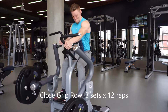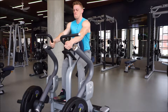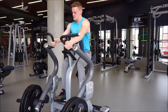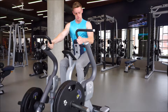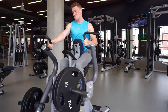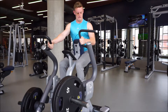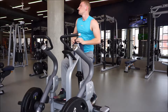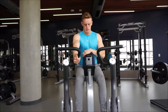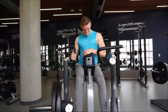After the lat pulldowns I moved on to chest supported rows. I really like this machine — I feel a great stretch. I do wish it had a little bit more range of motion for me because I can have my arms a little bit bent and have it drop down. Just be careful of that if your arms are long like mine. I feel a fantastic contraction.